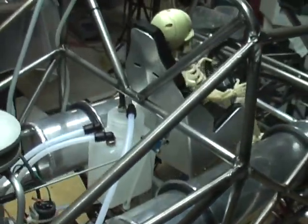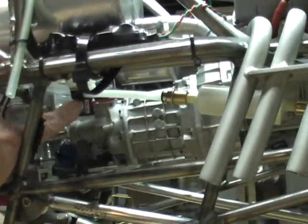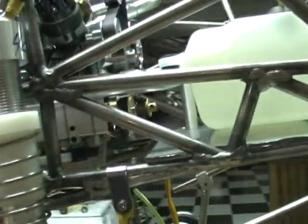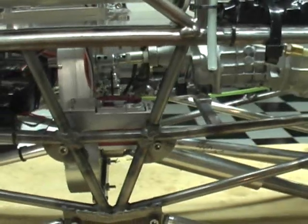I got the oil tank repositioned in a better location — it sits higher now, so the oil will flow down into the oil pump much better than before. There's the pickup, there's the bottom of the oil tank. It goes through the oil filter and then you can see it going to the oil pump.